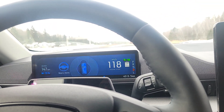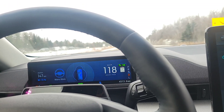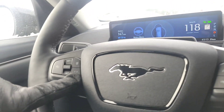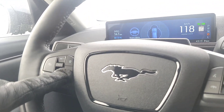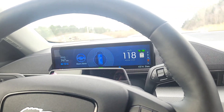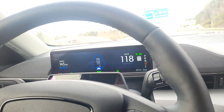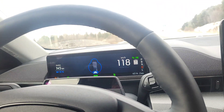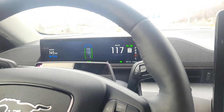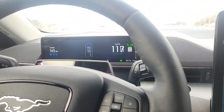With lane centering you need to keep your hand on the wheel, but with Blue Cruise you can take your hand off the wheel as long as you're looking at the road. You just set your cruise control — you've got to press the little lines button with arrow right down here, press that, and when it's ready it'll turn on Blue Cruise. Do keep in mind this isn't going to work on all roads because some roads just aren't programmed in.